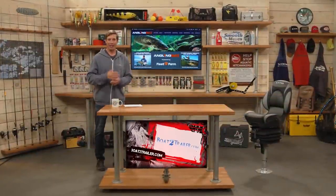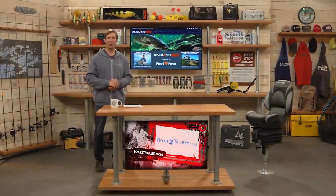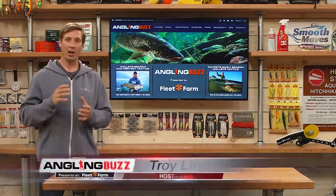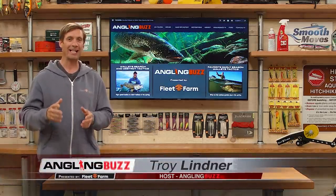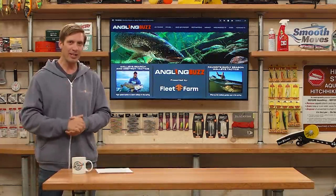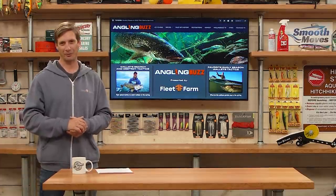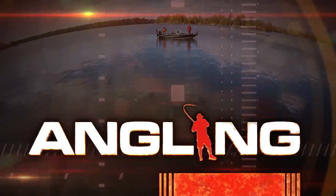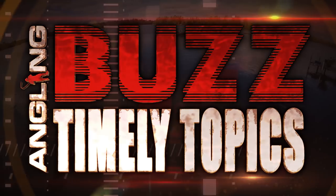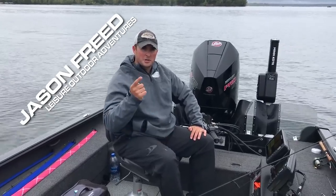Welcome back to Angling Buzz. Today, again, we're talking about early season walleye search and destroy tactics. I know many anglers across the upper Midwest were excited about this time of year — walleye are shallow, primarily speaking. They're big and they're hungry. And in our Timely Topics feature, we're going to dive a little bit deeper into some early season walleye tactics.